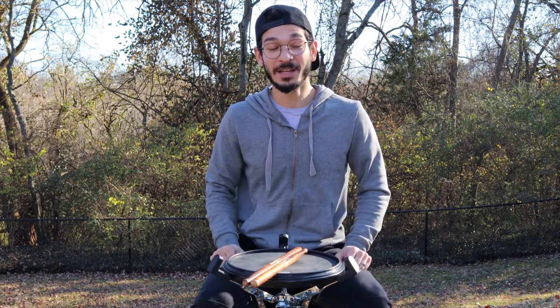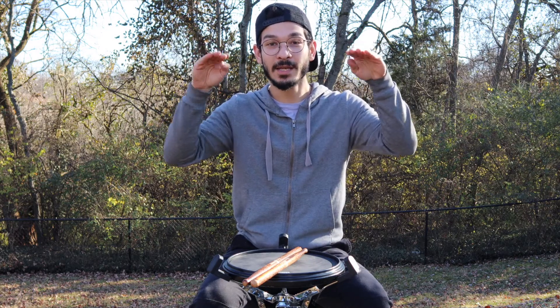Take any accented pattern — in this case, paradiddles, because the internet loves a good paradiddle lesson — and slowly sneak in the taps until they've reached the level of your accents. Stay there for a second, and then slowly sneak them away.